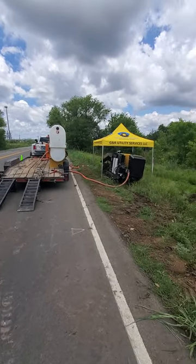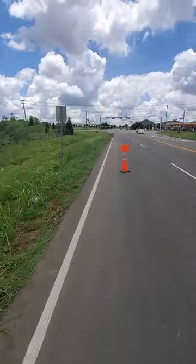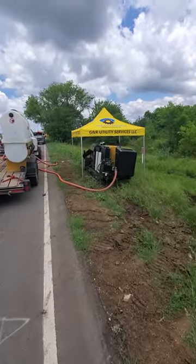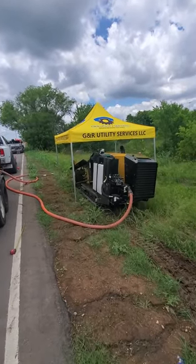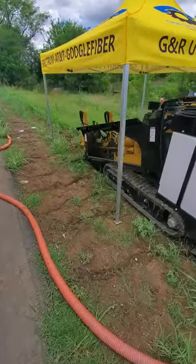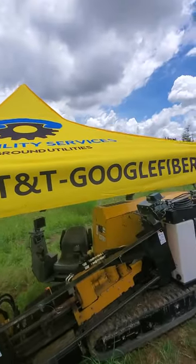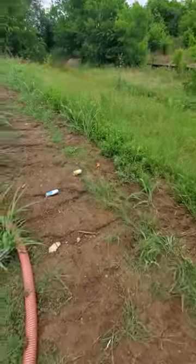We are in Texas doing Country Road 172 here in Plugerfield. Just got my custom canopy — look at that. We did a big shot 300 feet, and you can see there are no rods on the machine. We do work for Spectrum, AT&T, and Google Fiber.